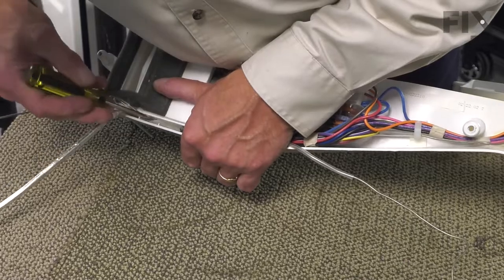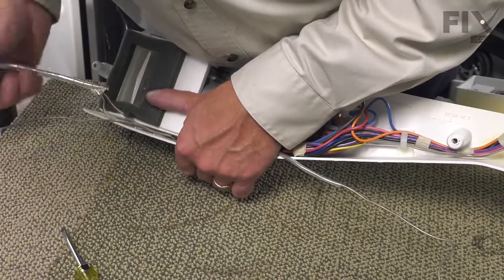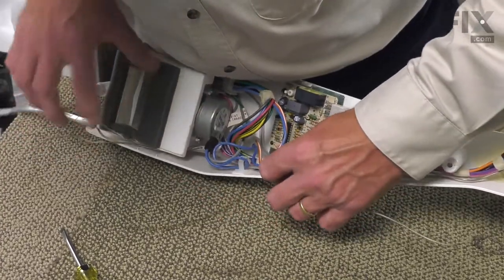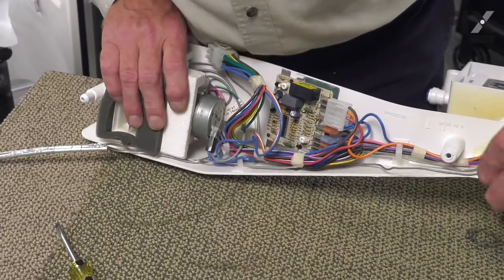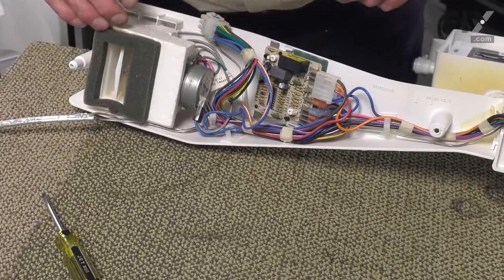There may be some adhesive tape in there to hold that in place. Carefully move that out of the way and then pull the control out. We can then discard the old one.